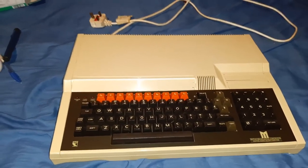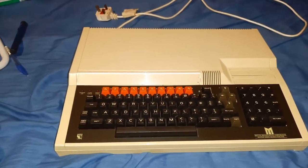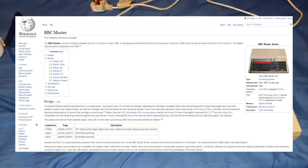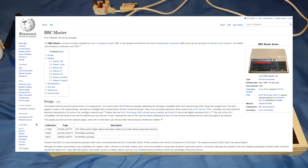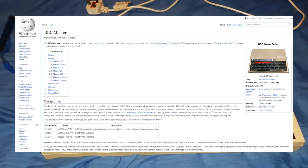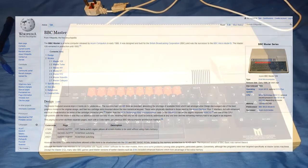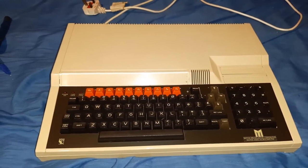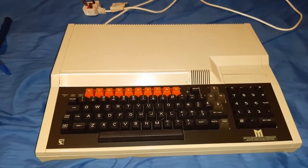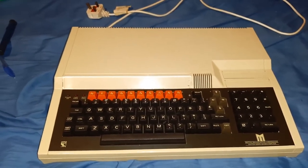This is my BBC Master 128 computer. Sorry the camera's a bit wobbly because I'm using my handheld mobile phone as I haven't got my digital camera anymore. Apologies for the state of the video footage, but I've decided to put this on here because I'm aiming to sell this particular piece of equipment.